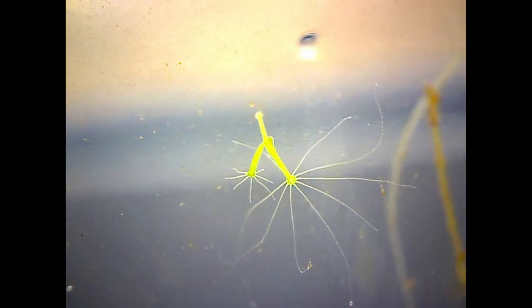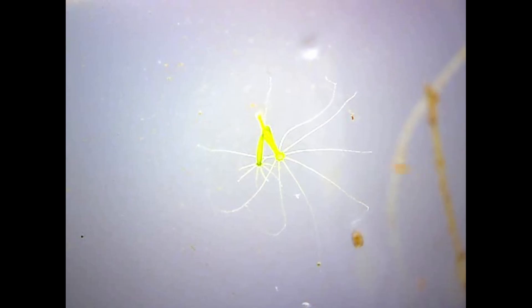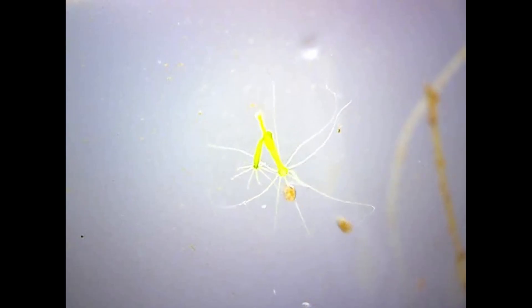These animals are related to sea anemones and they're carnivorous. These slender tentacles are armed with stinging cells that even on brushing contact with prey fire out a barb that delivers neurotoxin and hooks the prey animal, preventing it from escaping. The tentacles then draw the prey into the mouth at the centre.